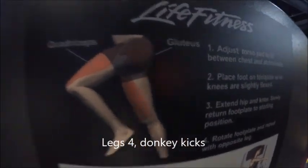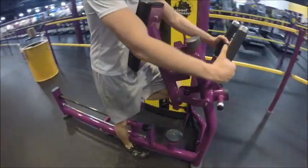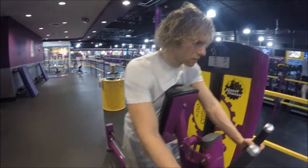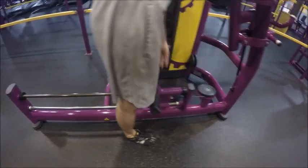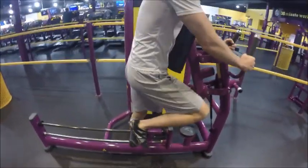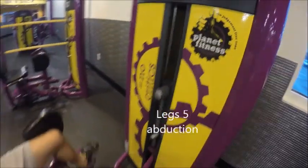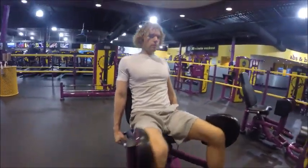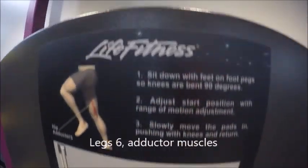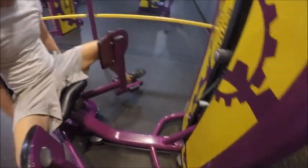For one of the last ones, we're going to do donkey kicks. This exercises your glutes and your quadriceps. My stomach is against the pad and I put my foot on the platform below and extend my legs — that's donkey kicks. For set five, we're going to work the hip abductors for the legs. We're doing a little extra sets on legs because there are a lot of muscles you can exercise on the legs. We're just pushing the pads away from our body, doing an abduction movement. And for the last set, we're going to work on the adductor muscles — that's the inside of the legs — pulling them apart and then pushing them together.